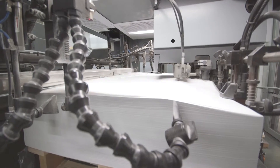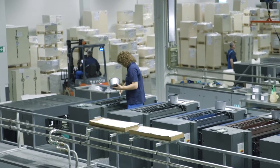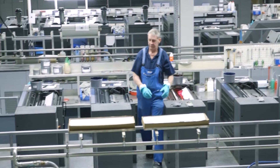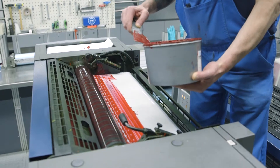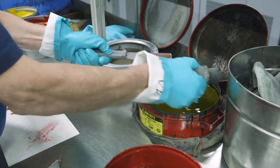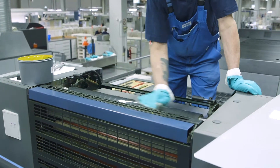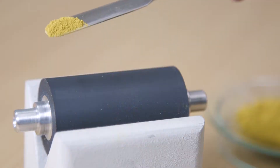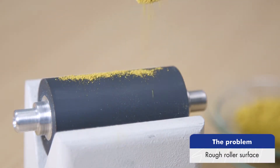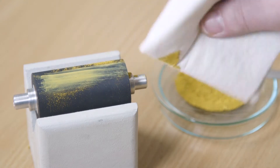In times of overcapacity and print runs of smaller sizes, stable production runs, a high degree of machine availability, and a reduction in setup times become increasingly important. One of the causes of time-consuming cleaning processes is ground rough roller surfaces such as those found in the basic configuration of many offset printing units. Various pigments are deposited in the surface structures of these rollers and can only be removed with considerable effort.